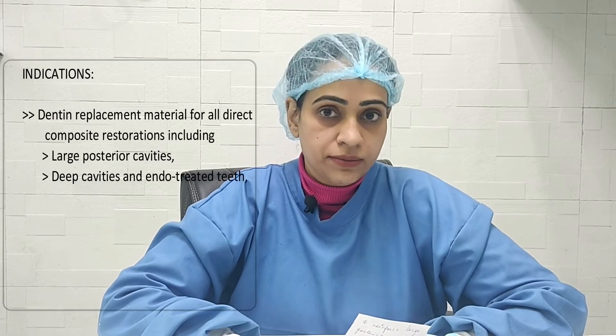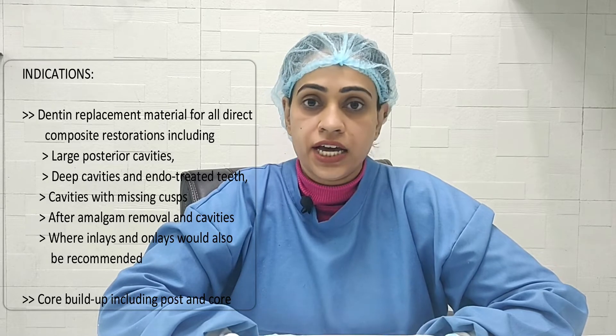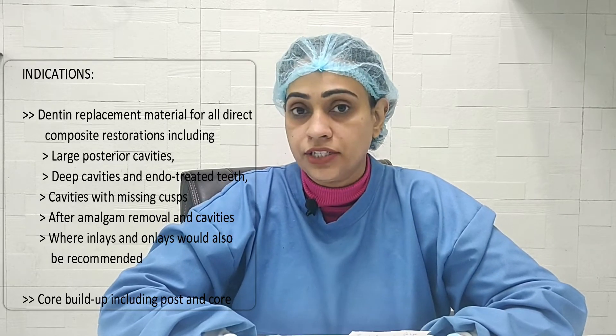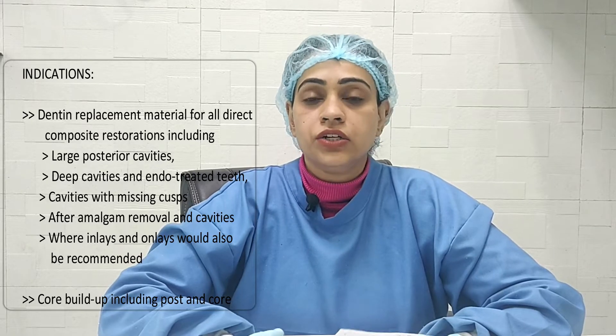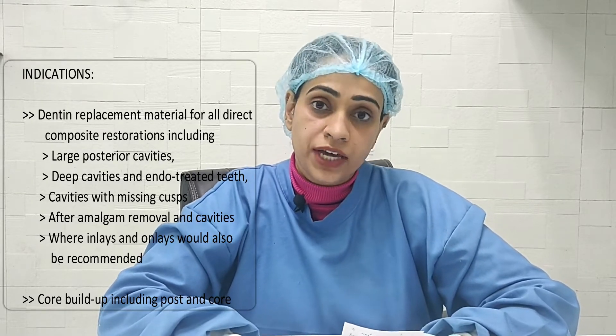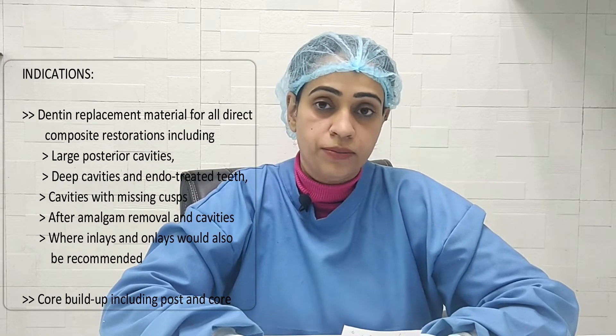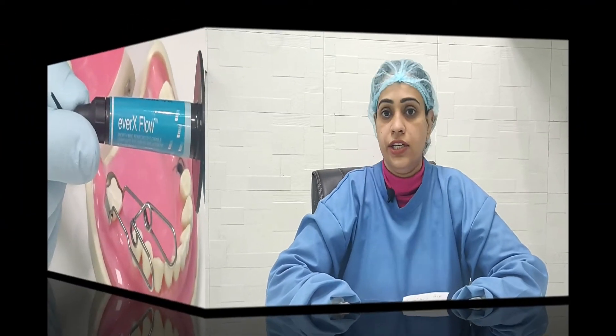Since it is fiber-reinforced, the strength of the composite is very high. We can also use it in cavities which have cusp fractures — your repeat cavities that have composite fractures. Because of the fibers present inside the composite, the fracture resistance is very good, and cuspal fractures and composite fractures are also taken care of.